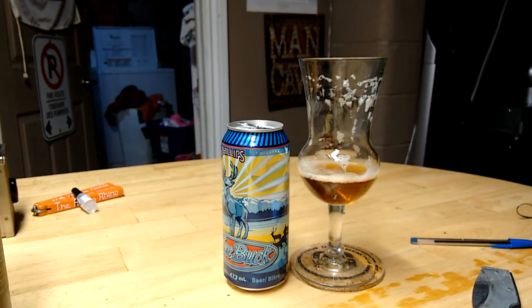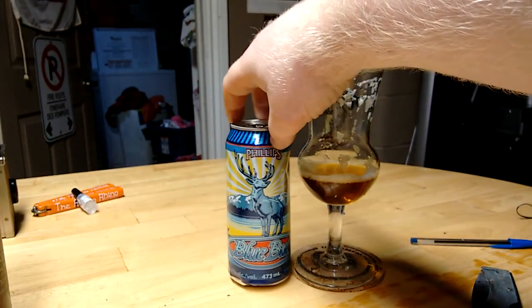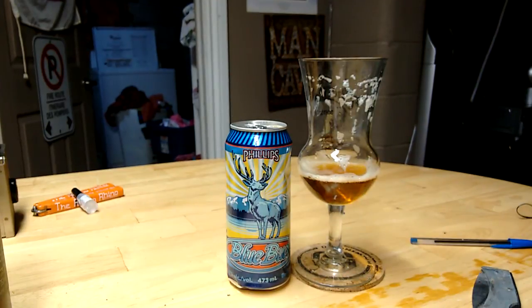I'm gonna give this a 7.75 out of 10. I really like this beer. Thank you guys for watching. This was the Rhino looking at Philips Blue Buck. Bye.